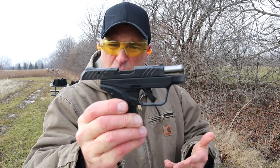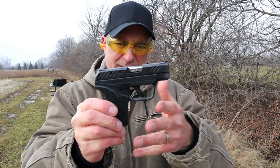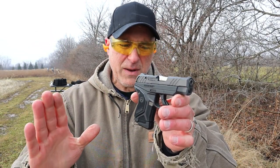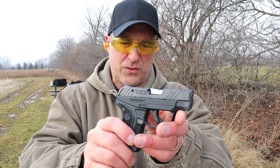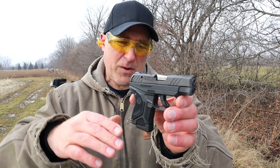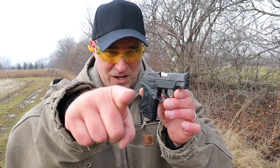The Ruger LCP2 22 long rifle light rack performing well at the range. Out of all those mags I had one light rim strike and that's it — the CCI mini mag and the Federal match worked great. My first time out a while back I had a couple of issues as a function test, but they've worked themselves out and I feel pretty confident with this. I'm going to show it some more in the future, maybe do some comparisons. If you like videos like this, please subscribe and share — I always appreciate the thumbs up. Thanks for watching, you guys be safe.